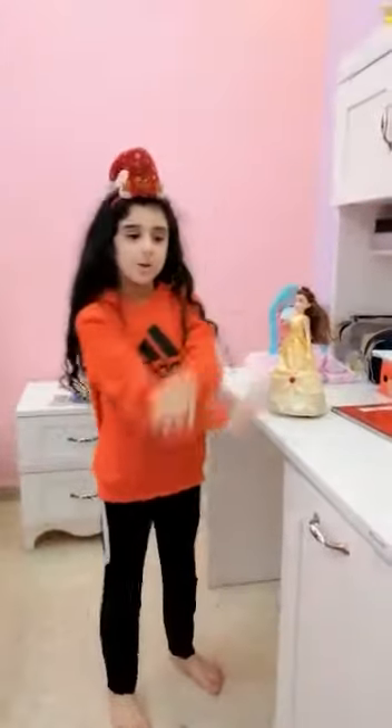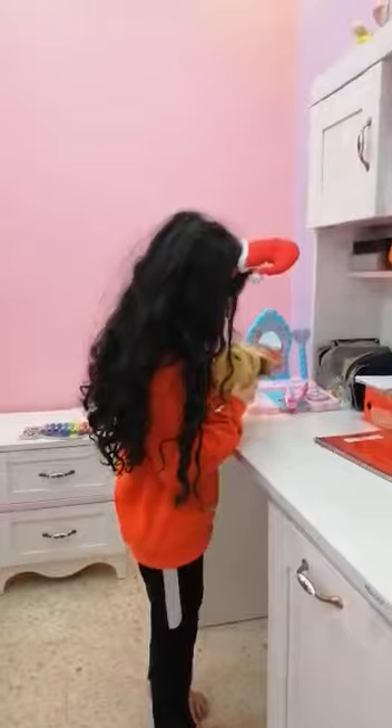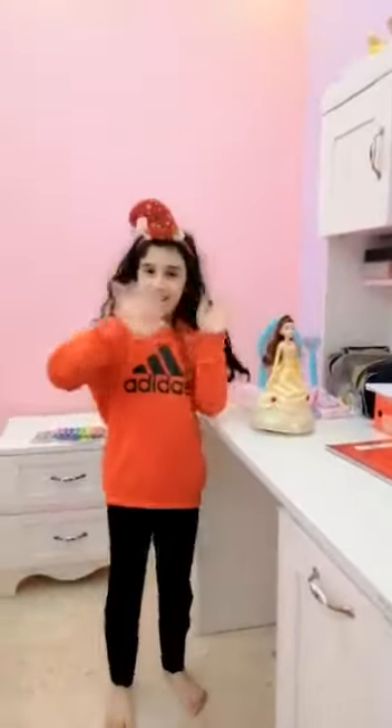Bye guys, hope you enjoy my video. I don't have much to do today. I read about this new dance in one of my books. Okay, bye guys!